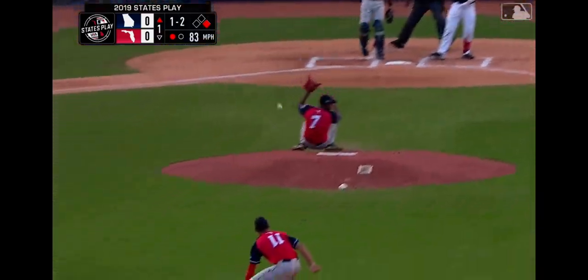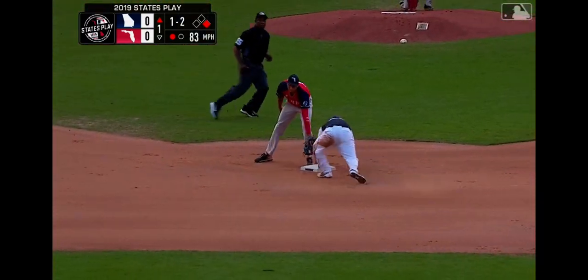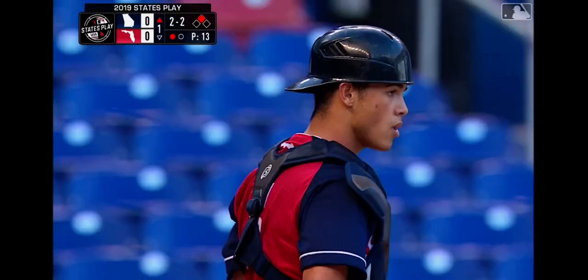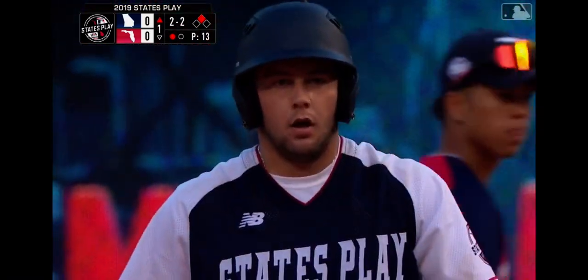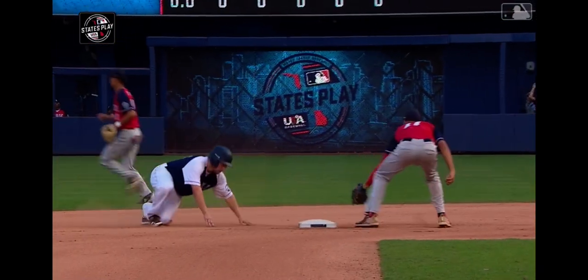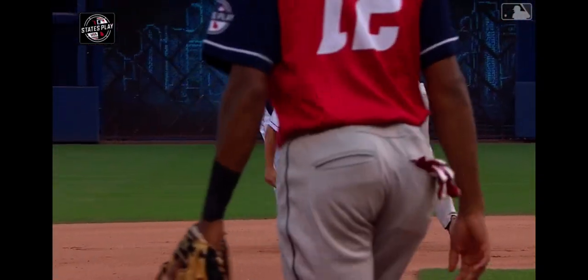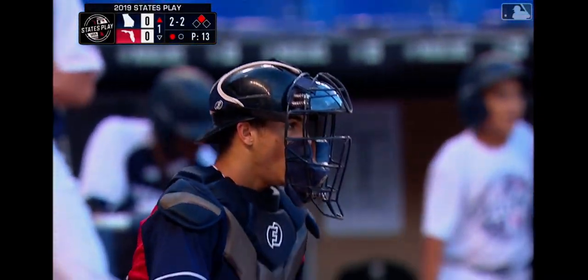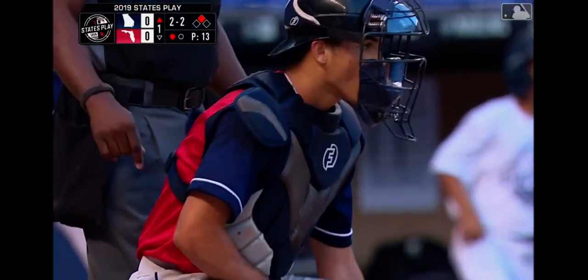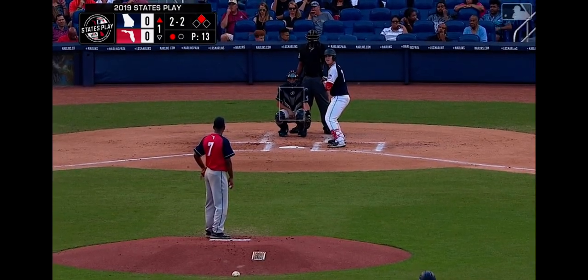Runner going. The throw bounces into center field — Sapp into scoring position. You know, when you have a pitcher that believes in a snap-drag and breaking ball, running is always a good idea. Watch that head — that's a straight steal, never looked the entire time. Again, a pretty nice effort from behind the plate for Carlos Perez. Throw skipped in there, but he worked on a slider into the dirt — nice movement behind home plate right away. Some good confidence there.